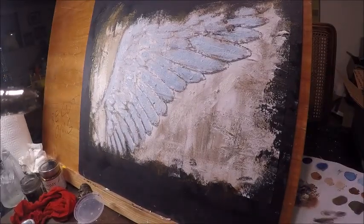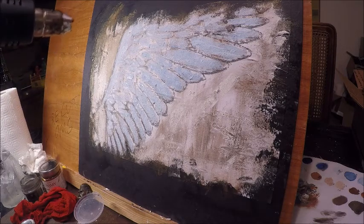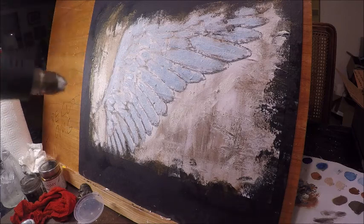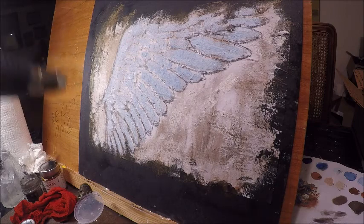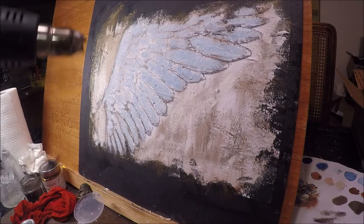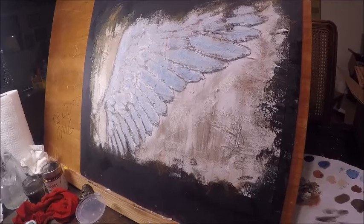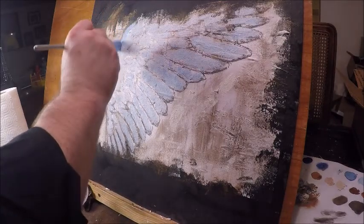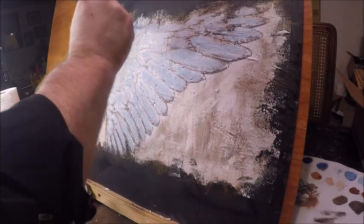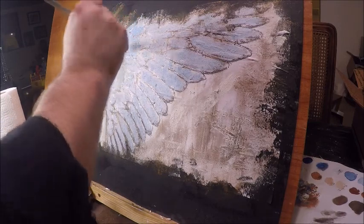One thing I do to speed up the process is take my heat gun on low heat — it takes about 30 seconds between steps as opposed to waiting five or so minutes. It doesn't seem like much, but when you're in a creative groove doing the big strokes, it saves energy and keeps that creative energy going. Let's go to the next step of blue — I'll add just a little more, and even though this isn't the final blue, adding it now builds those layers I keep talking about.